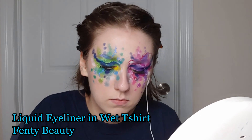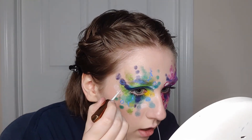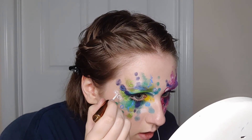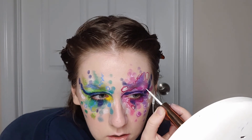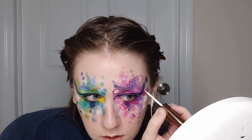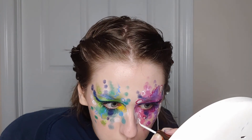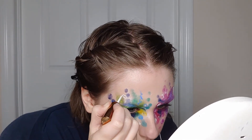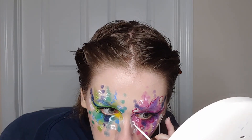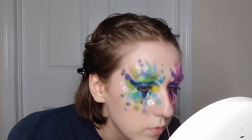I think I'm going with the white liner — White T-shirt and Wet T-shirt — and add white to kind of bring the two eyes together since I didn't use the blue on both eyes.